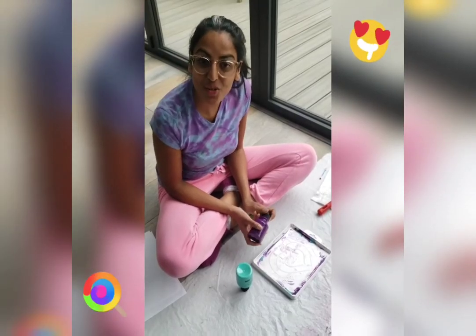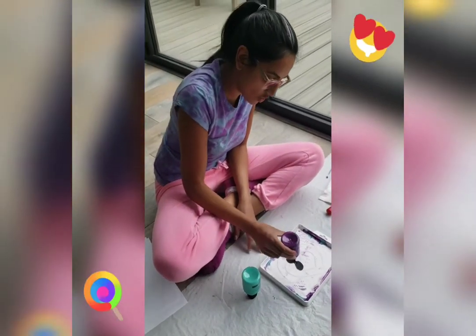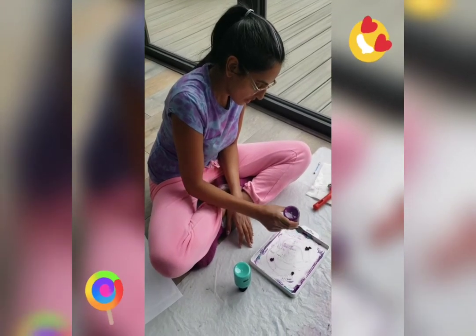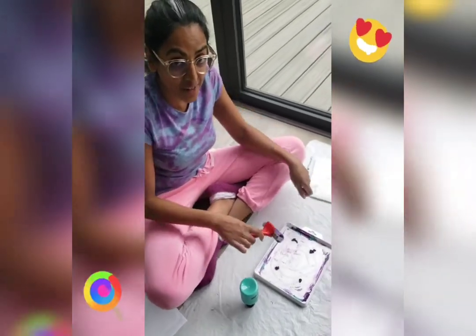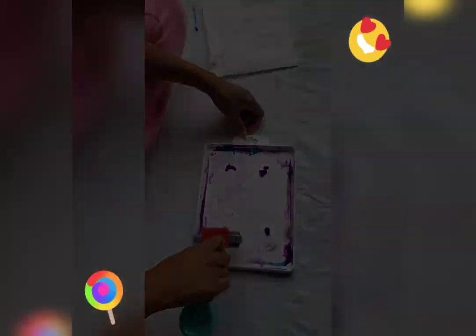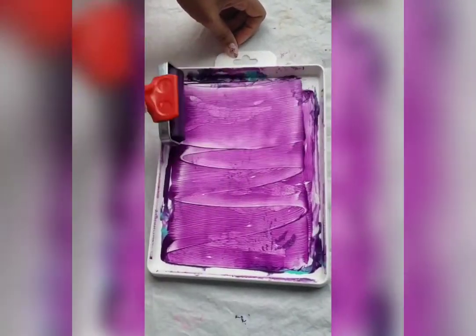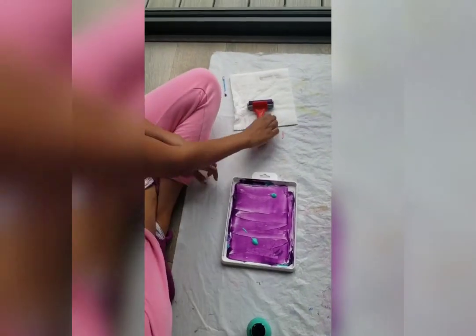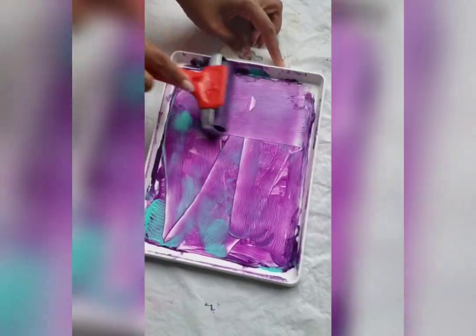Now it's time to spread your paint. You just need a little dollop of each paint, each colour. I'm going to spread it out like that. Start with one colour, and then I'm going to show you how to roll it. Now the second colour — spread it until it covers the whole tray.